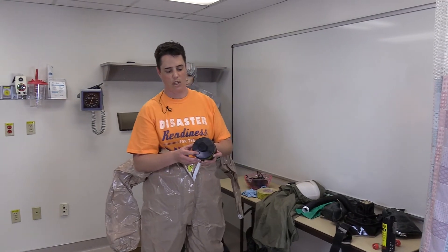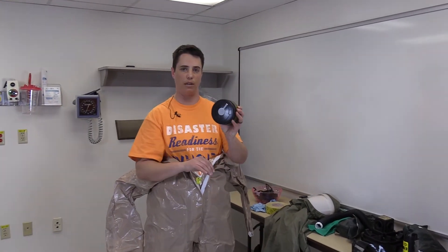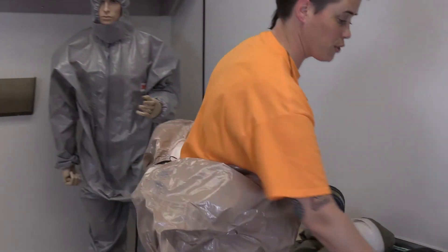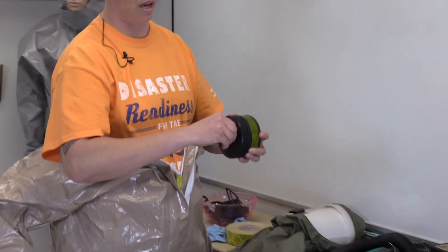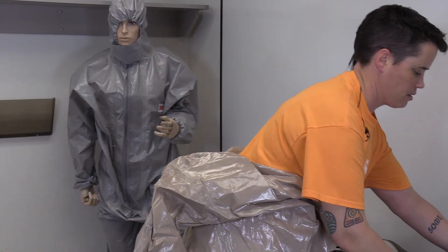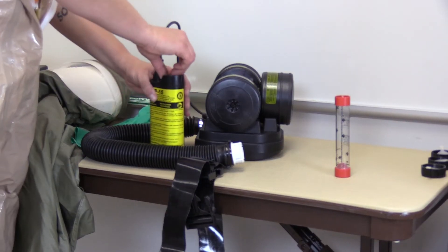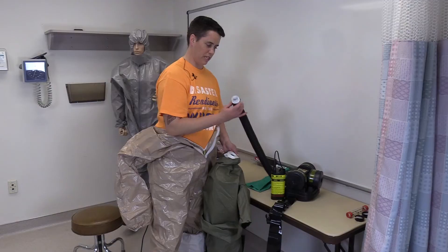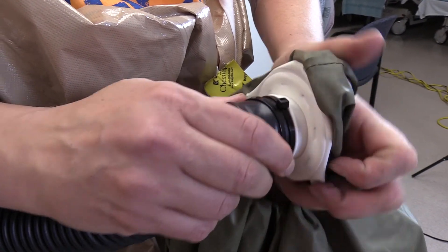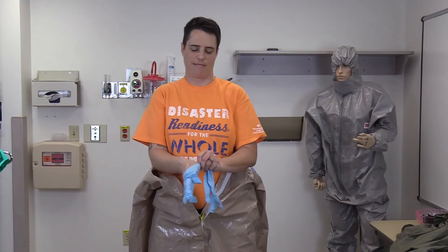With each filter, there is a cap on either end — both caps must be removed for adequate flow through the PAPR itself. Remove the tab and apply the filter to the PAPR. Attach the battery, then attach the hose to the hood itself. Ensure that it snaps securely into place. Don the inner gloves.